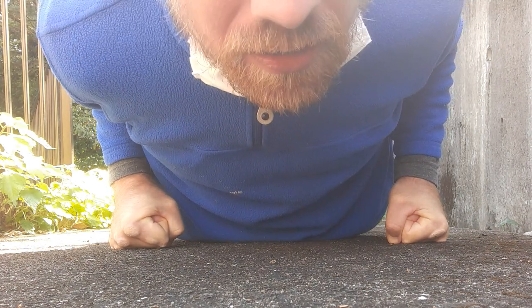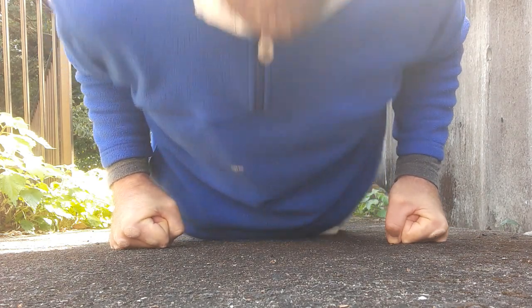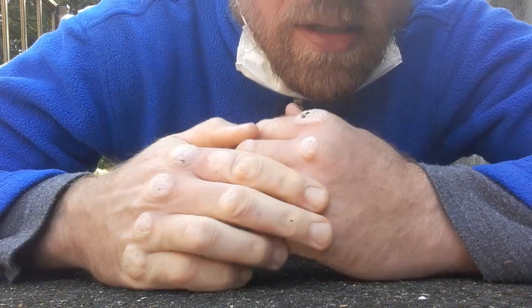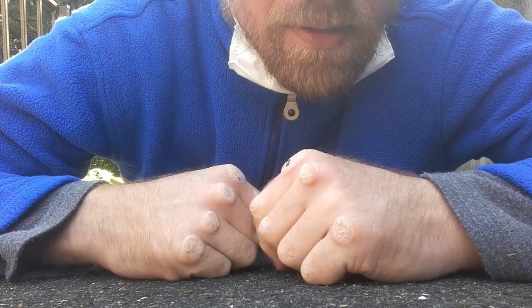I usually don't change the position of my hands normally. I do sets of 50 — I normally just keep the same position. So I'll do 50 like that. So that's on the knuckle, the little finger, and the one next to it. I've got that oddity where it's just not happened there, but it has happened here.